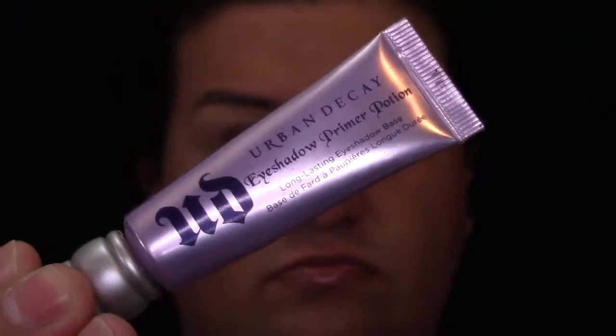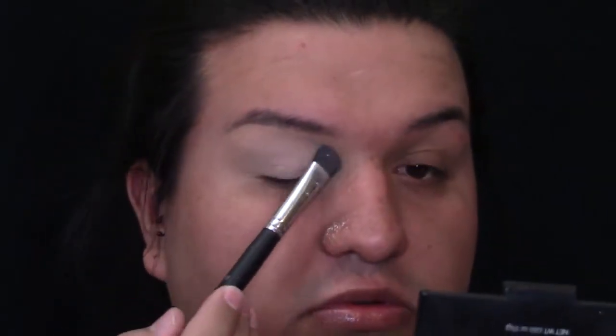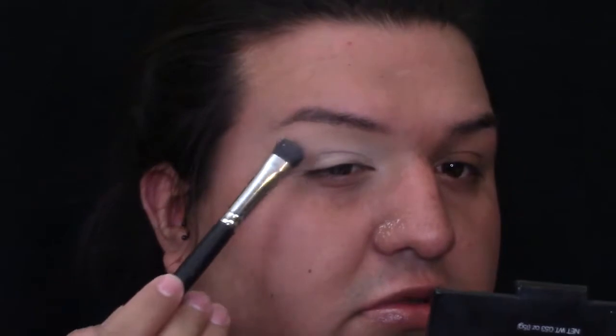As always, we're going to start by applying our primer. I'm going to be using my Urban Decay Primer Potion in the shade Original. This is going to help to prevent all the eyeshadows from creasing. And then I'm going to be applying a little bit of translucent powder because I do like to set all my primers because I have very oily lids.